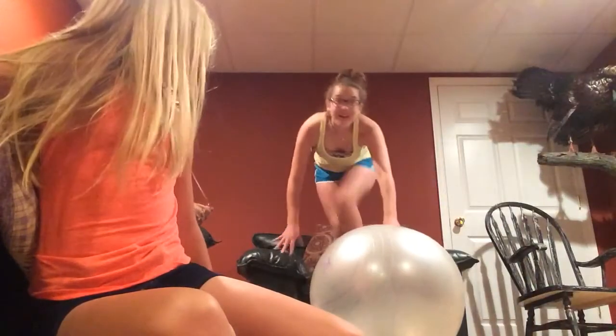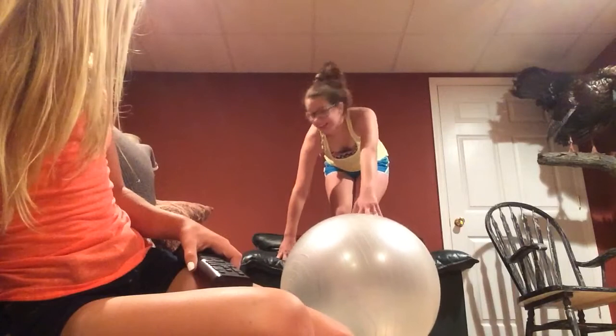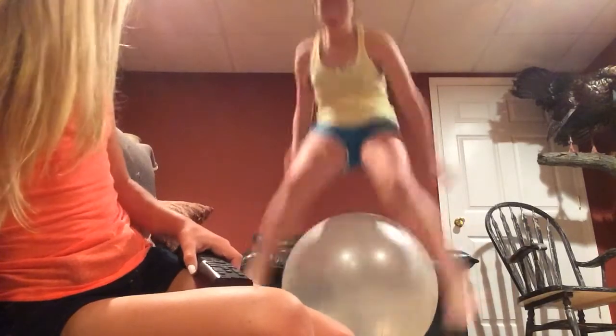Okay, Allie, you have to do it now. So it's a challenge? Yeah. She's going to jump onto the ball. Let's see what she does. I'm scared. Oh, she's too tall. Too tall!